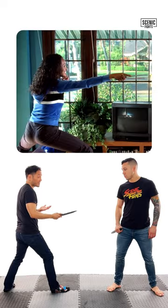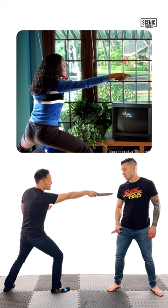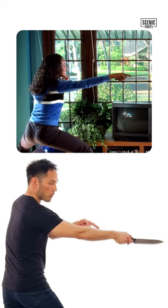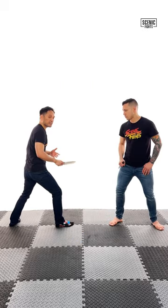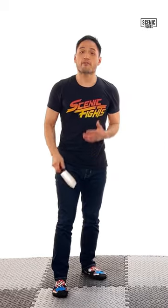What about Vernita Green? She has the same problem, except even worse. Notice that she has her weapon out the entire time. With Vernita's weapon arm fully extended, the Bride can do whatever she wants. Both of these stances are terrible for those reasons.